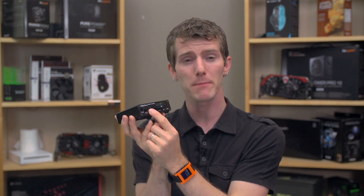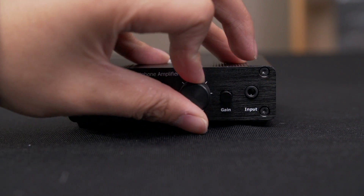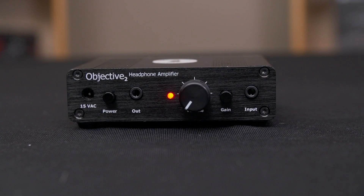Using the O2 amp is simple — no drivers or anything. Just turn up the volume of your source, like your phone, to the maximum, plug it into the amp, plug in your headphones. I would suggest turning the amp down initially because you could blow your ears out, and then adjust to the point where it's comfortable, and you're ready to hear a difference in the quality of your music or other content.